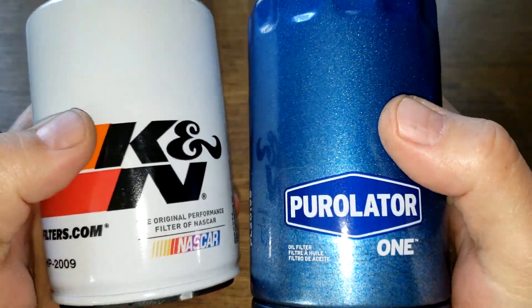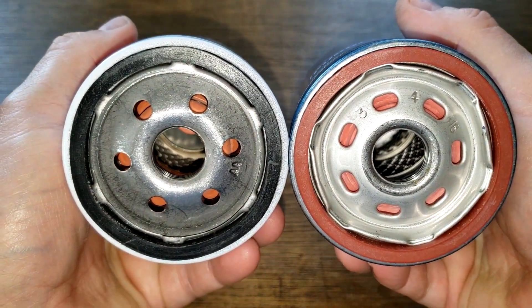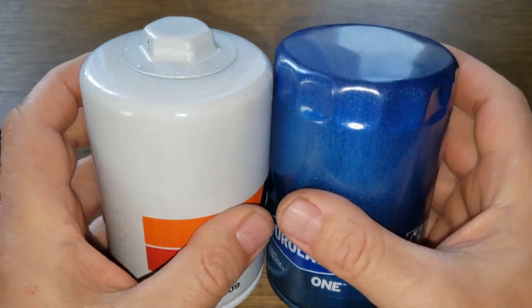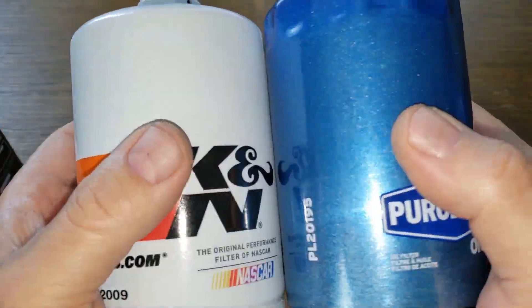Putting them side by side, the base plates look totally different. Let's cut these filters open and see what they look like inside.